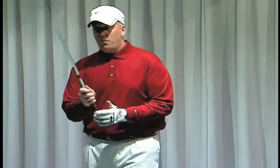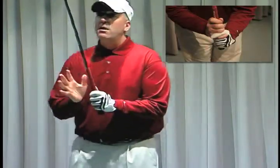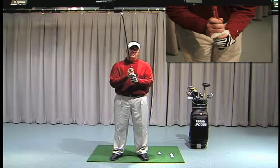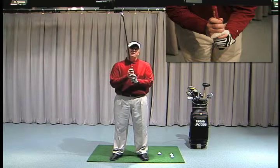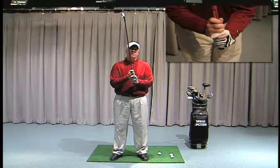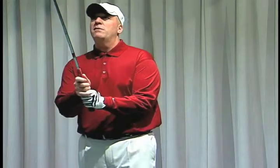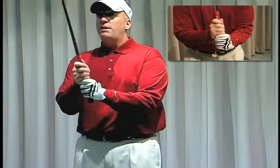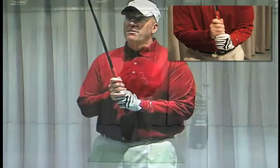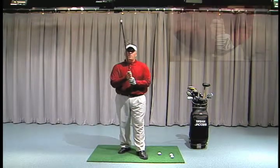The second grip is the interlock grip. With your hands placed properly on the golf club, the end finger of your bottom hand is placed interlocking between your trigger finger — your index finger of your lead hand — and your pinky finger of your bottom hand. The last grip is the baseball grip, which is basically ten fingers on the golf club. I prefer that my students use either the interlock or overlap, and not the baseball grip.